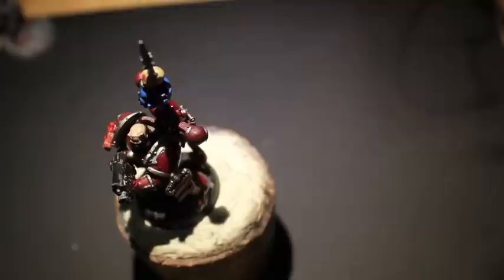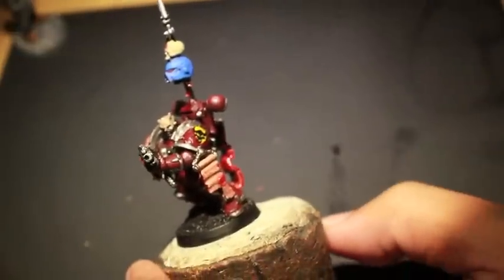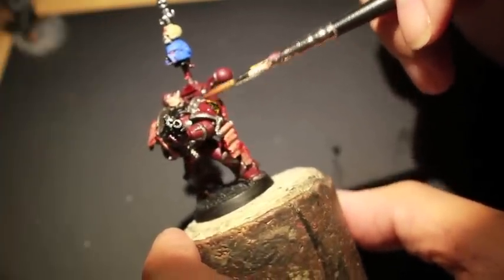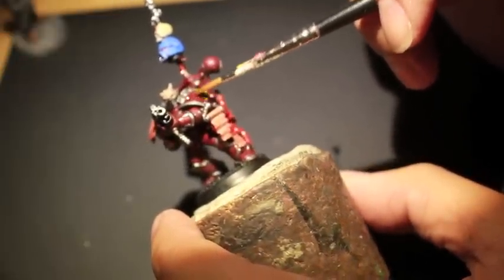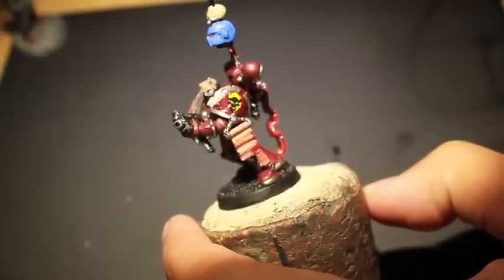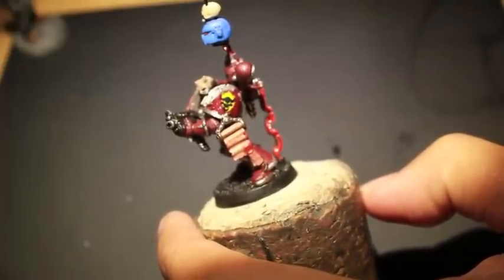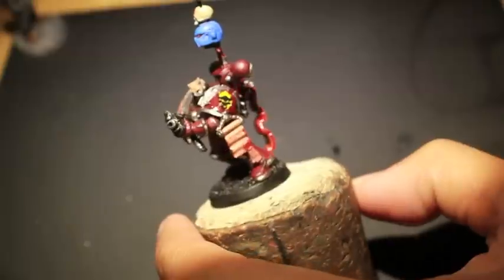When you put on a transfer sometimes the transfer kind of sticks, and if you try to move it on the model it gets stuck. What Micro Set does is it allows you to still work with the transfer even after you put it on — so if you make a mistake or you hold the model back and realize the transfer is a little bit off and not centered correctly, having the Micro Set between the transfer and the model will really help you to move it around. Off camera I put the transfer on, dipped it in some water, and when it was ready I slid it off the backing, put it on the model, and then put a little bit more Micro Set right on the transfer.